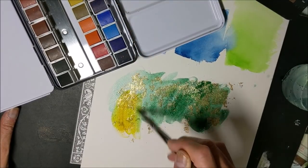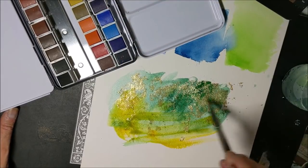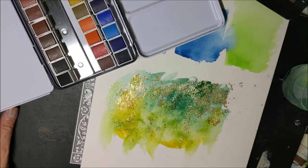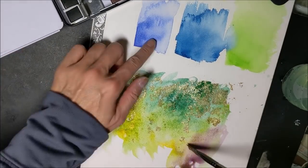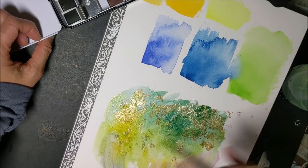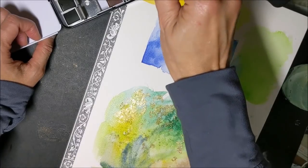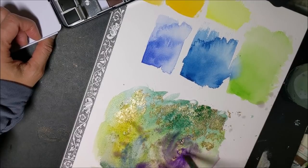That was that bright orangey-toned yellow that I showed you earlier. As well as some violet, I think — I kind of like that lavender blue. Actually, it dried much more transparently than I thought. Let's try that again, mixing it in with all this other stuff. This is the violet again.